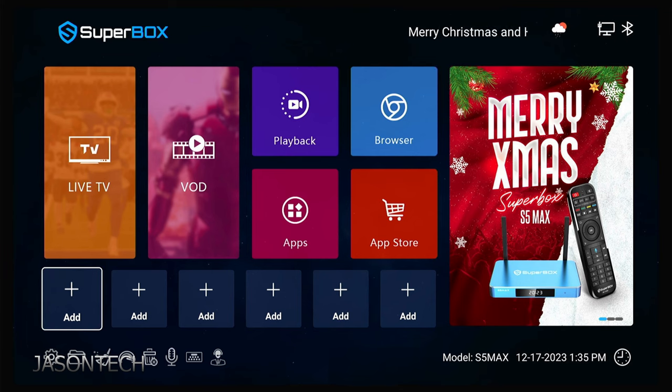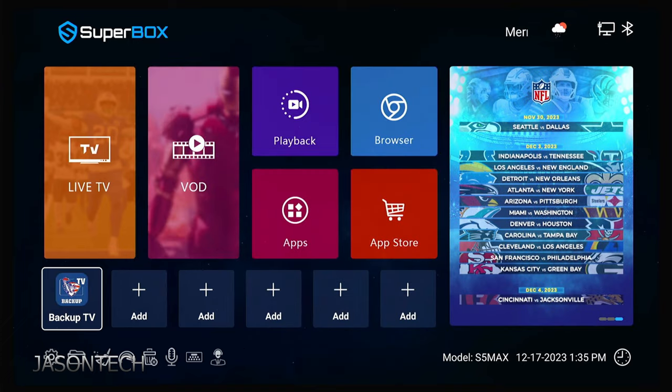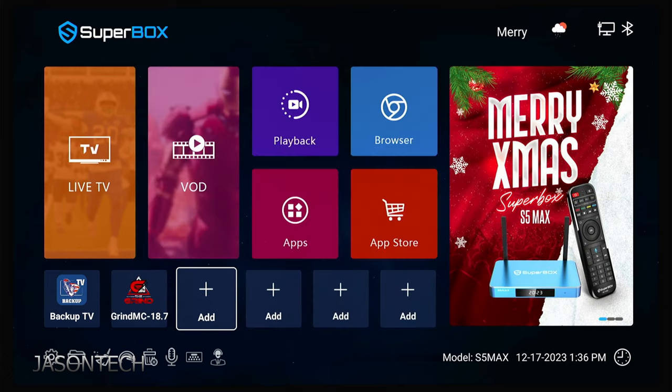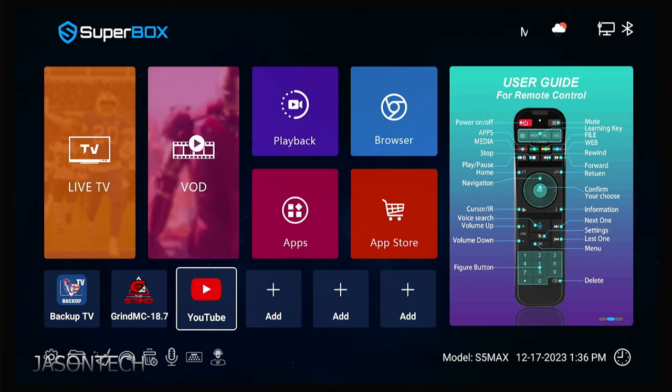I'm going to add a couple more. Keep in mind, you can add these ones down there — you really don't need to put them in the Live TV section. I'm going to add the backup one. Once you've got the check mark, press the Return key to exit. Follow the same steps for the next one — check mark, then hit Return. And I want YouTube there as well. So now I have all the ones I want.